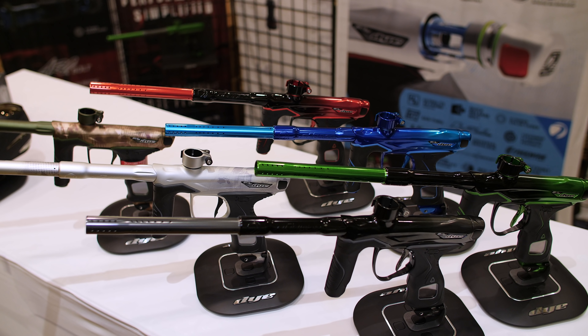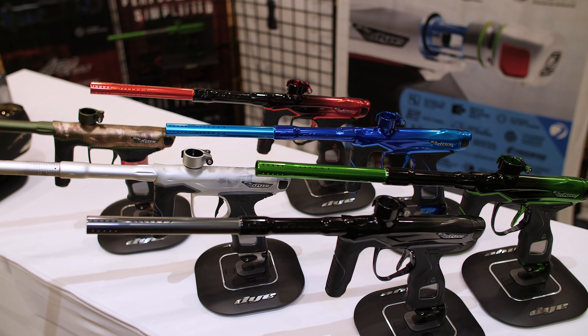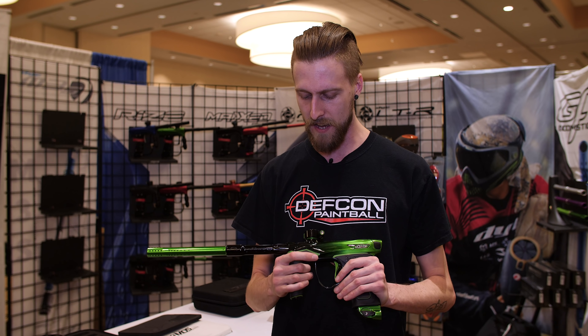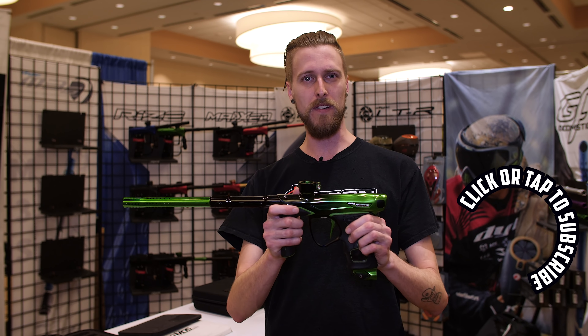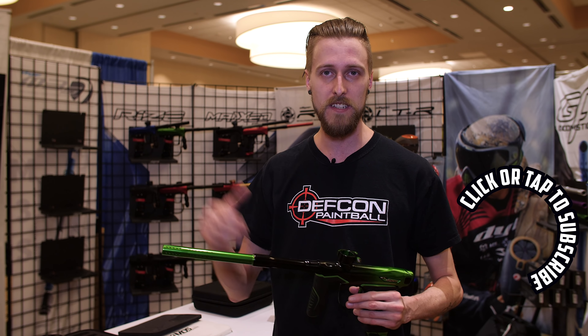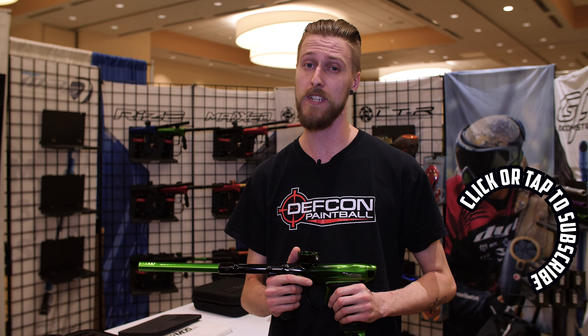So this is the new M3S — comes in six different colors, comes with two different barrel backs, comes with the case, all the things that markers come with. I think it looks really nice. Anyway, we're gonna go keep checking stuff out at PBE 2018, so stay tuned.